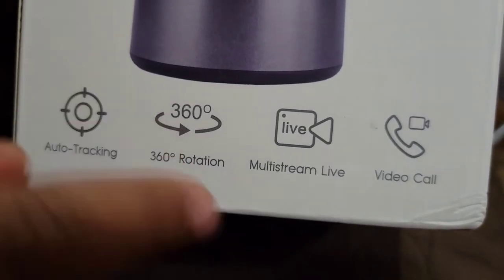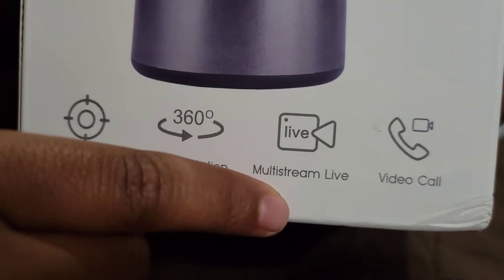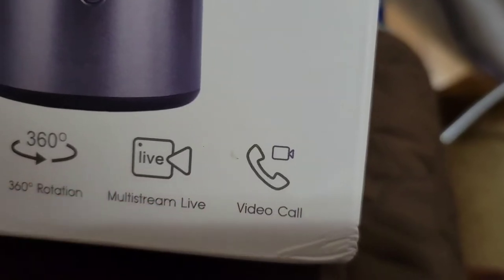360 degrees. 90 stream, live. And we degrees.